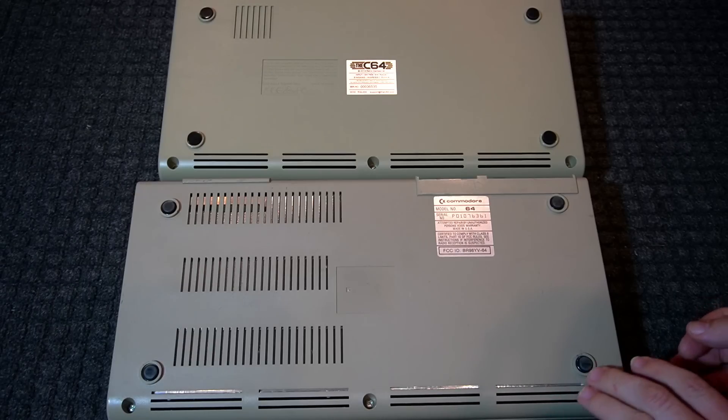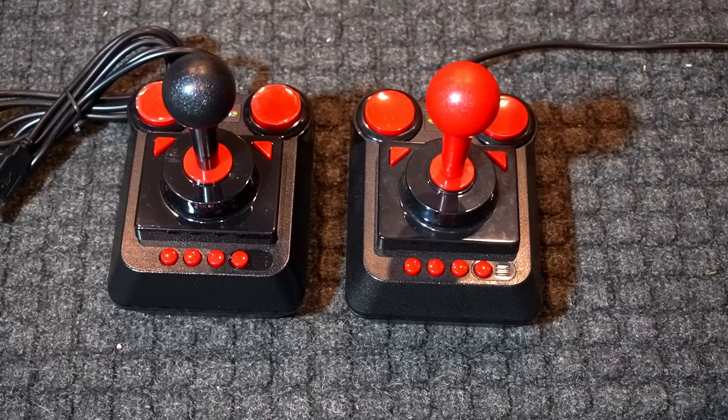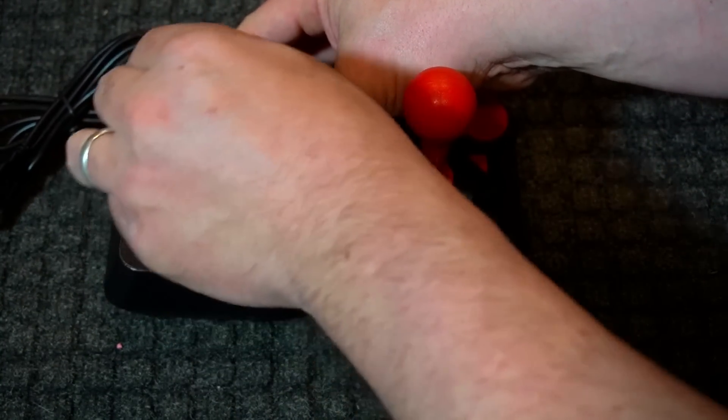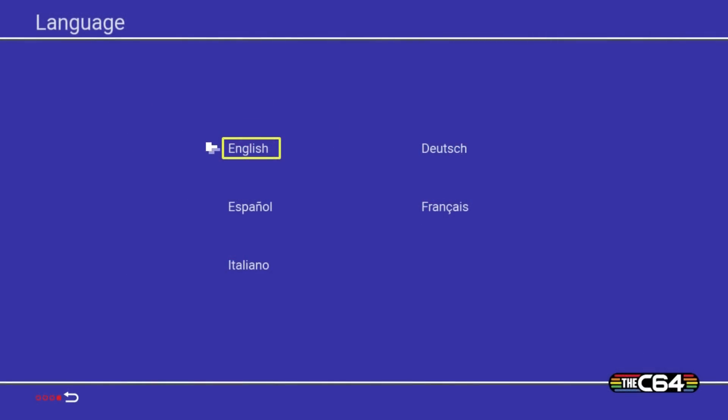Here's the backside — pretty close, with fewer vents as it doesn't need them. Here is the controller of the C64 mini compared to the full-size one; the updated one is on the left. And here we go, jumping right into the startup.